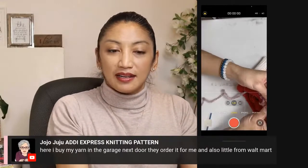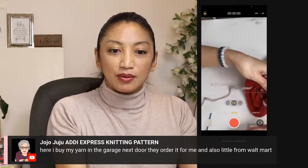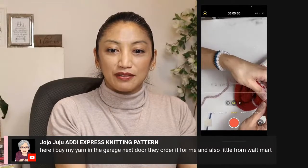I buy my yarn from the garage next door — they order it for me — and also a little from Walmart.